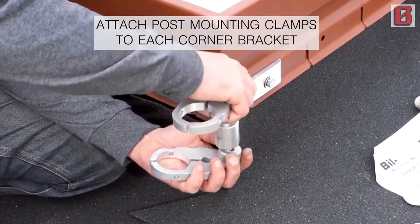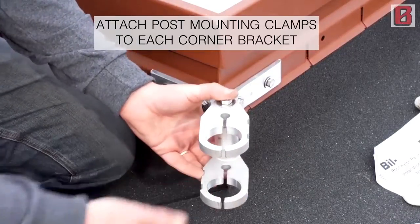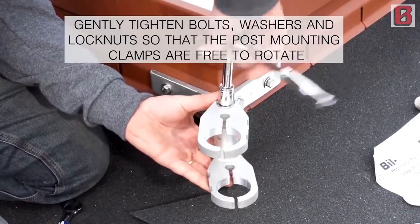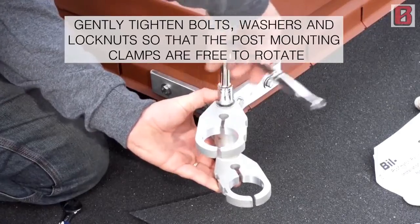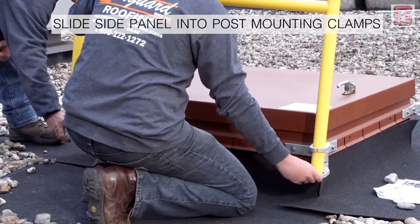Attach post mounting clamps to each corner bracket. Gently tighten bolts, washers, and lock nuts so that the post mounting clamps are free to rotate. Slide side panel into post mounting clamps.